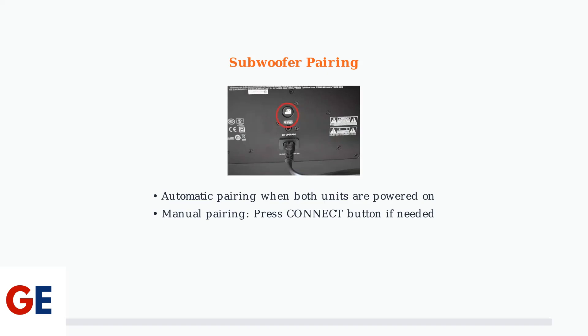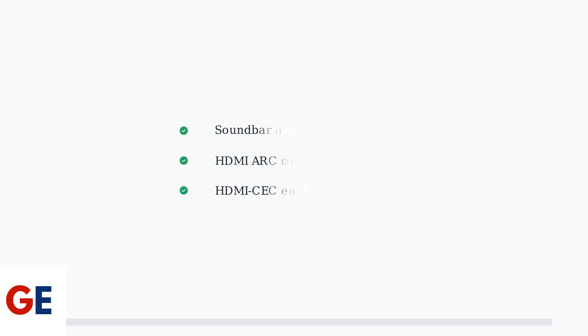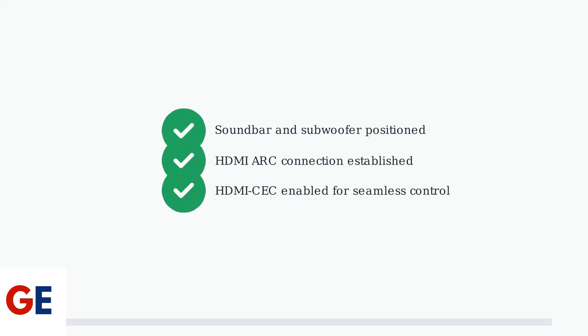However, if they don't connect automatically, you can manually pair them using the connect button. Your JBL BAR 800 is now physically connected and ready. The soundbar and subwoofer are paired, and the HDMI ARC connection provides high-quality audio from your TV.